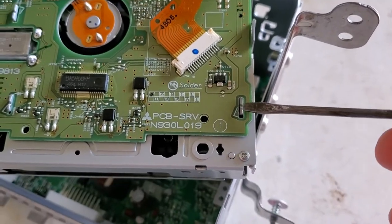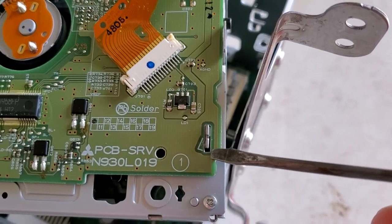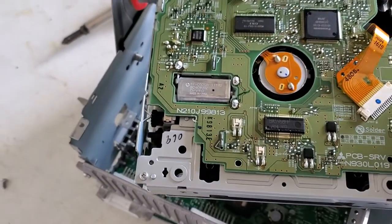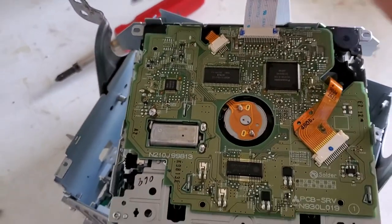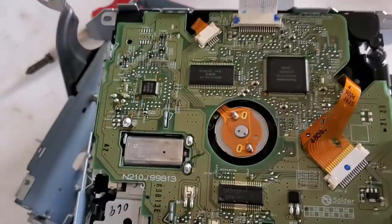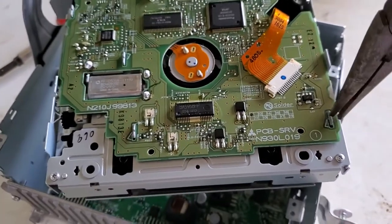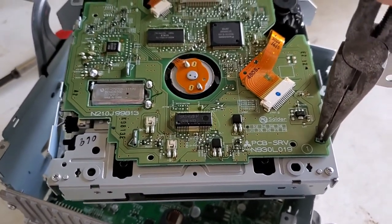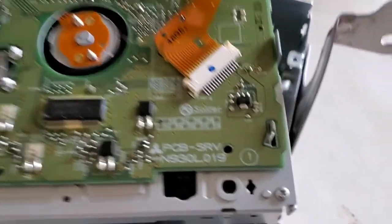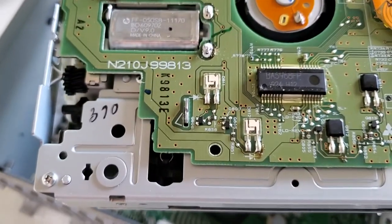There are metal connectors — I'm not sure what they're called — metal things that you twist to remove. There's one over here, another one right here, one over here, and one over here. I've already opened them. Now I need to move this to prevent the board from moving — this is the lock position, and this is the unlock position.